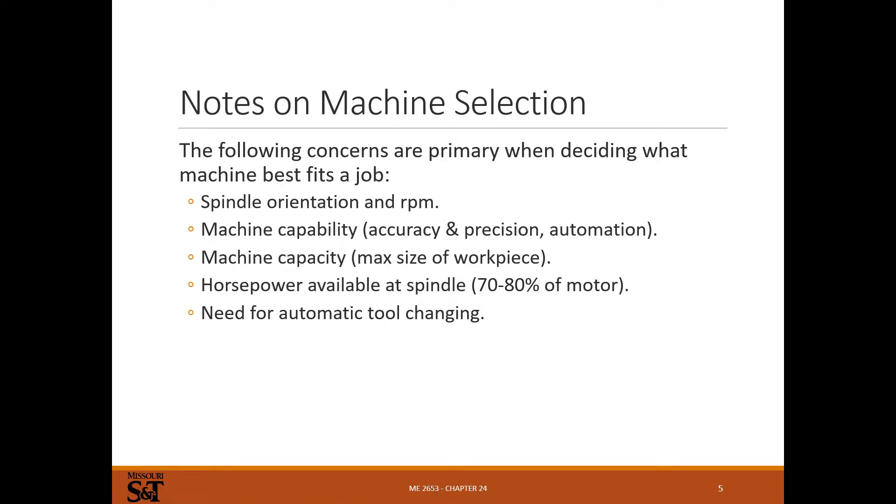Spindle orientation and RPM are important factors. Spindle orientation is a big one — vertical or horizontal. Vertical is the most common nowadays based on what I've seen in most machine shops. Horizontal is pretty rare. And then there's manual or CNC. Some big machining centers will be horizontal, but a regular manual horizontal mill is actually a pretty rare thing. Capability covers accuracy, precision, and whether it's CNC controlled.